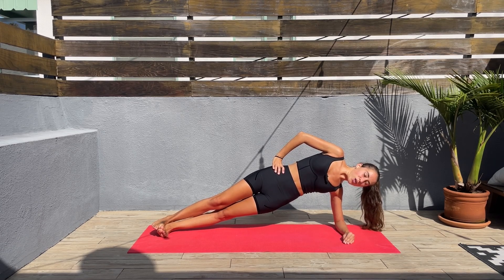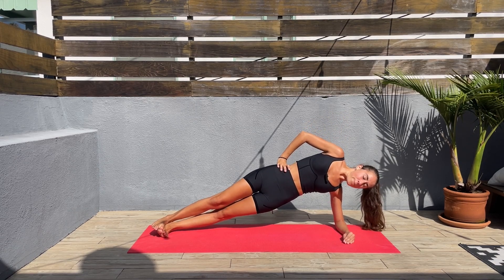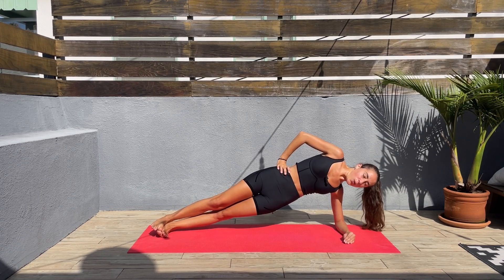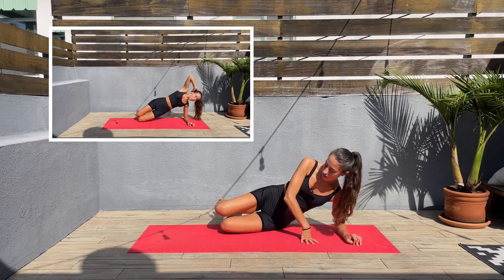We are halfway through, guys. We have 20 seconds left. Next is going to be a bit easier — we'll stay on the same side. Six, five, four, three, two, one — release. Next, we'll bend the knees.